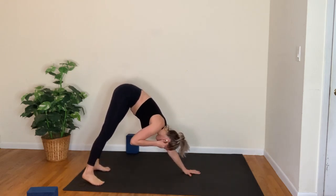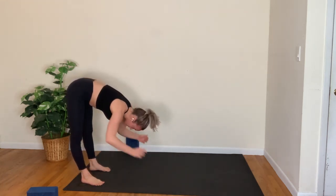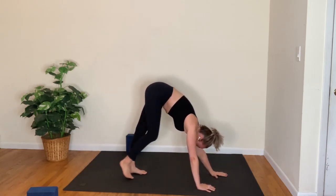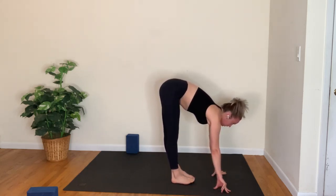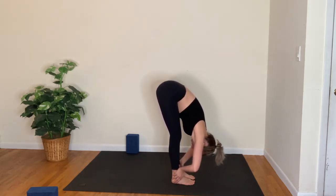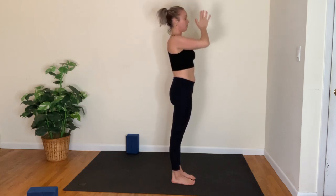In your down dog, take a huge breath in; open the mouth, sigh, let it go. Either hop or walk to the top of the mat. Flat back, inhale; forward fold, exhale. Rise and reach up, breathe in; hands to heart, breathe out.